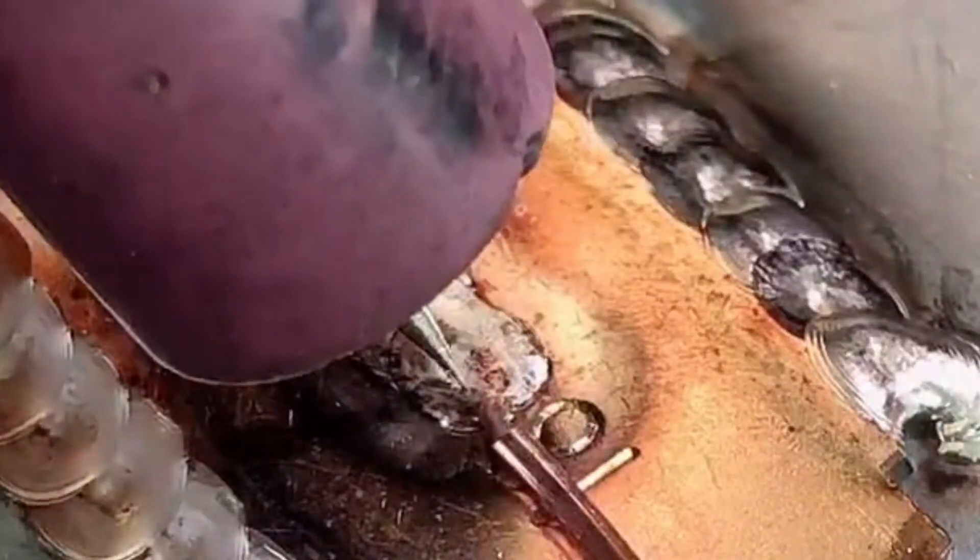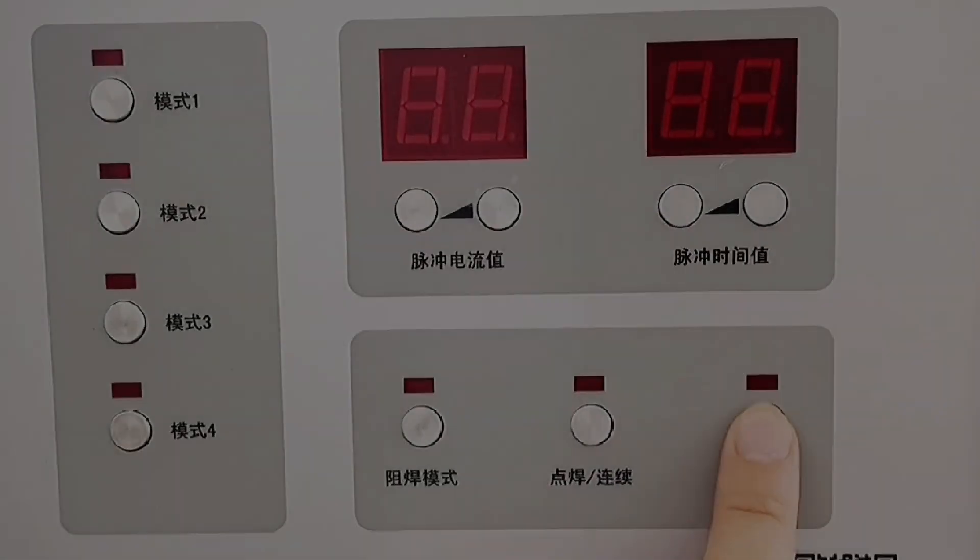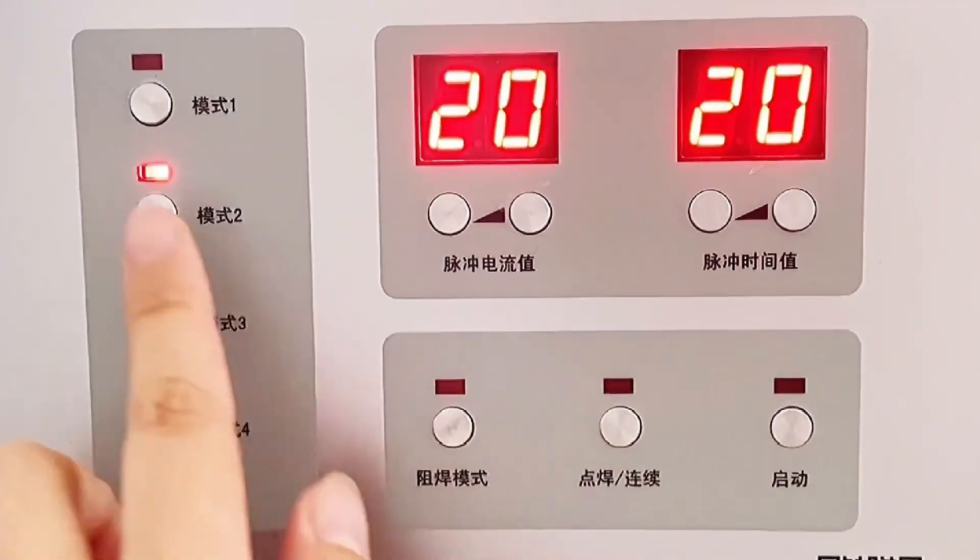The magic cold welding machine welds different materials and the operation is so simple. Today we are learning about 1mm stainless steel welding.